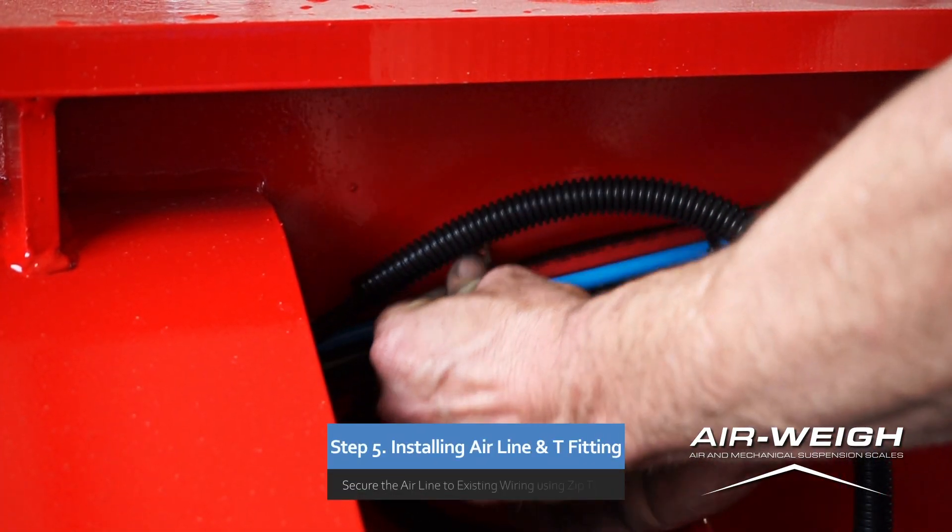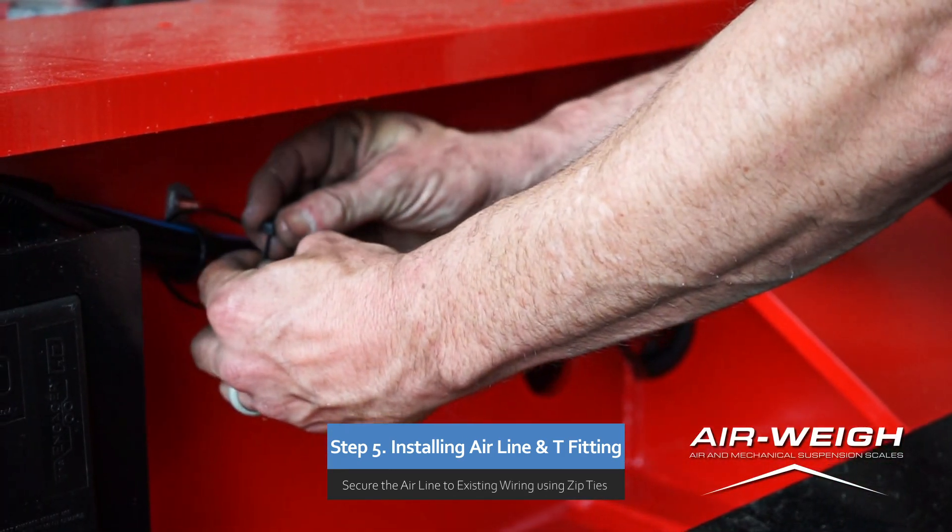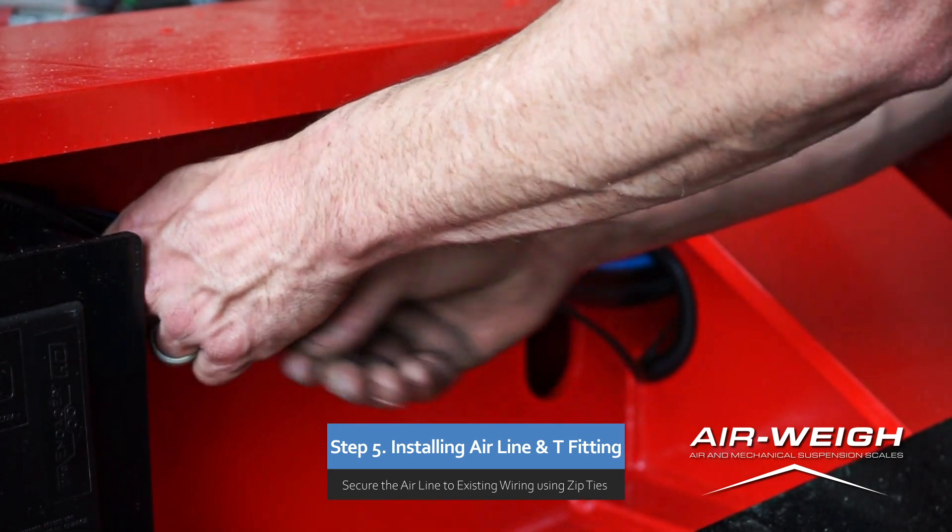Step 5. Secure the airline to the existing wiring beneath the vehicle using plastic zip ties provided in your installation kit.